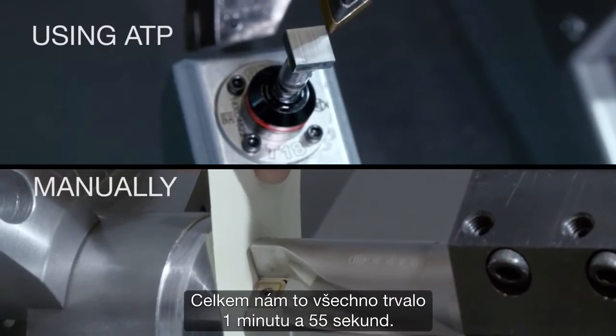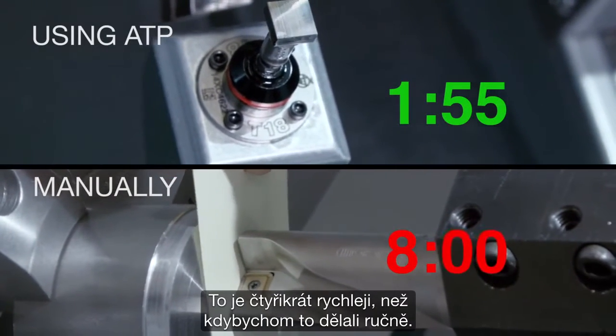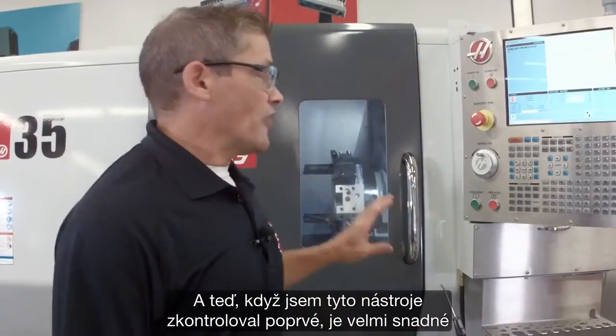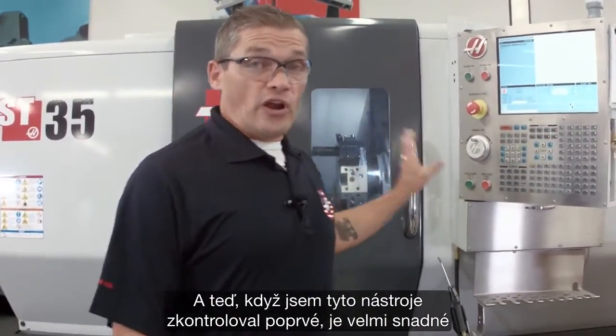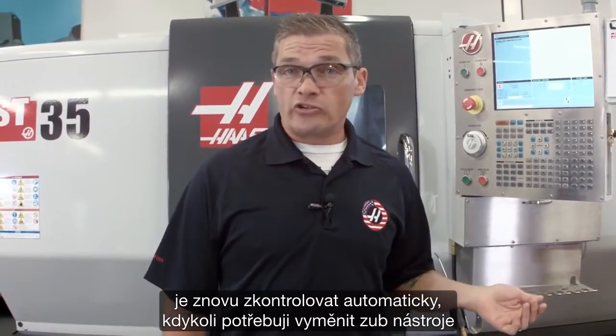At the end, it took about a minute and 55 seconds to finish — that's four times faster than doing it manually. And now that I've checked those tools for the first time, it's very easy to go and check them automatically whenever I need to change an insert, or I need to check the wear on a particular tool.